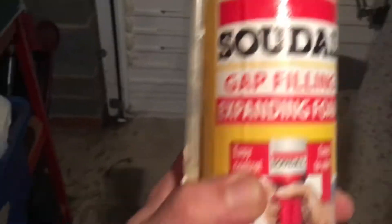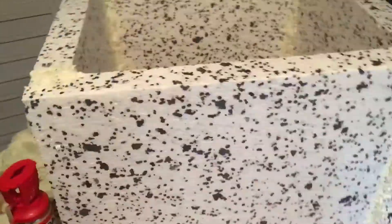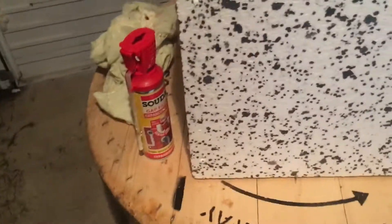To make it solid I used gap-filling expanding foam — which, by the way, is really horrible to work with. Look at the waste rag I generated; it's just a solid congealed mess. Don't get it on your hands — wear gloves and wear clothes you're not bothered about ruining, because I've ruined a few pieces of clothing using this stuff. I laid the box on its side and squirted the foam all the way along the length of every piece along the top.